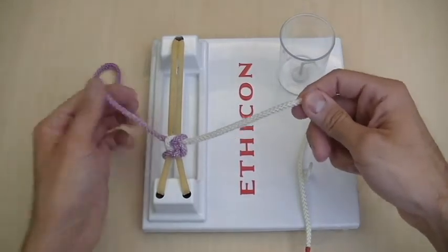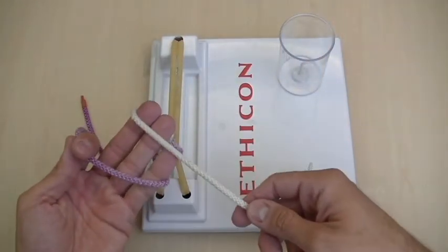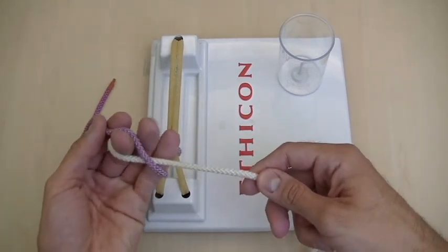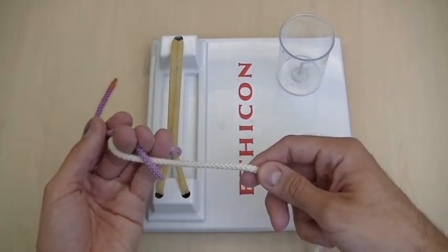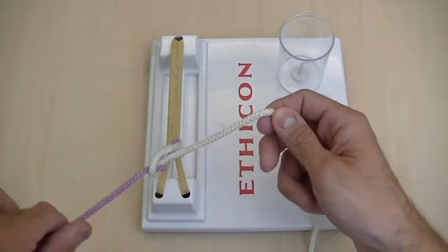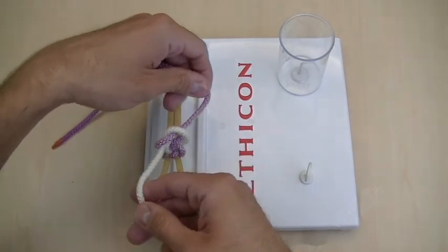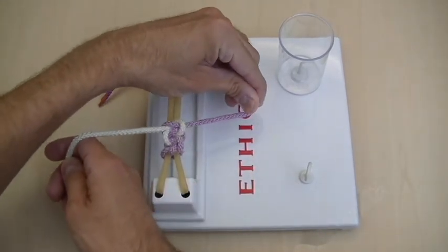And then you're going to go ahead and do an underhand, where you loop over the middle finger, bring the white string under the purple string, pinch the purple string between your middle finger and ring finger, bring it through. And that's an underhand, which is like a thumb, so I have to go thumbs up with the left hand, and over to complete the square knot.